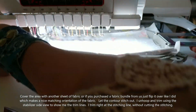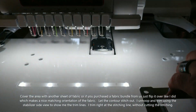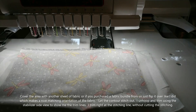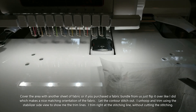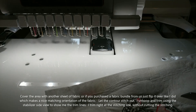All right, that portion is done and you can see it has that nice contour that brought both of the sides together. All I'm going to do is take it out, flip it over where I can see my pattern, and trim all the way around right on the edge of that sew line — that embroidery line.